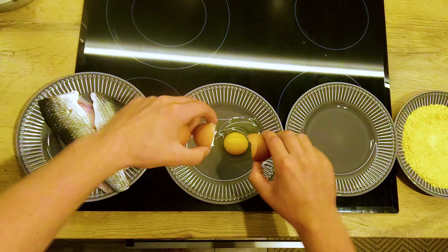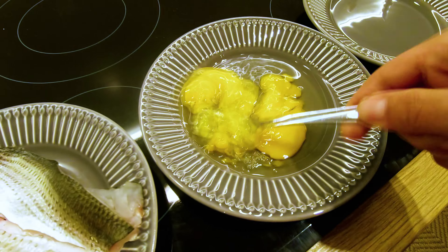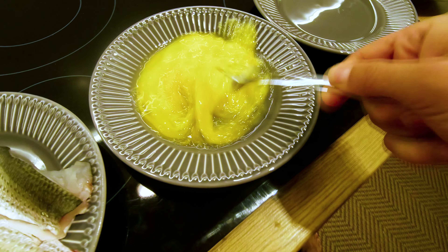So we start off by cracking two eggs. The next step is scrambling the eggs — you can also blend them if you like that more.